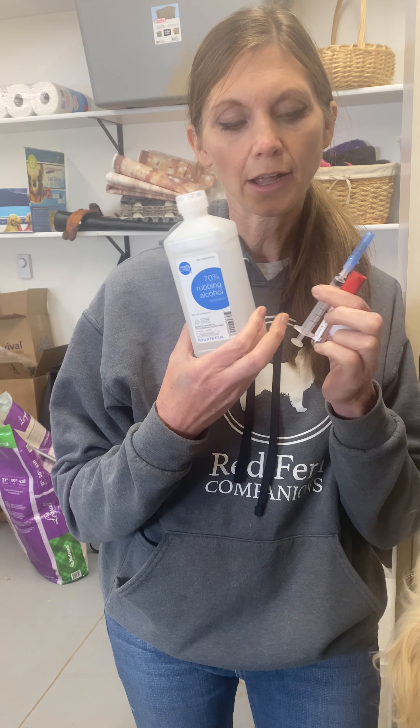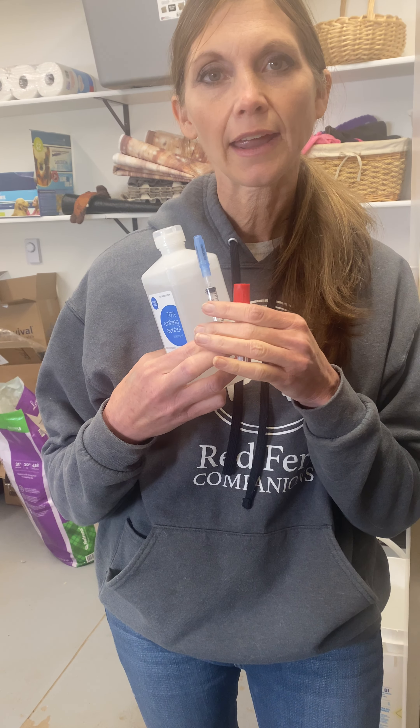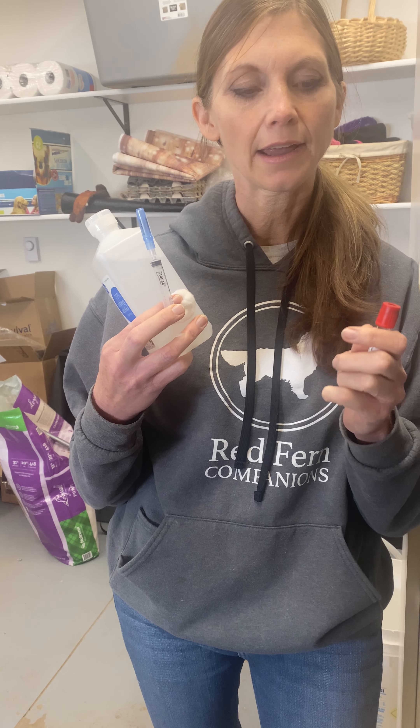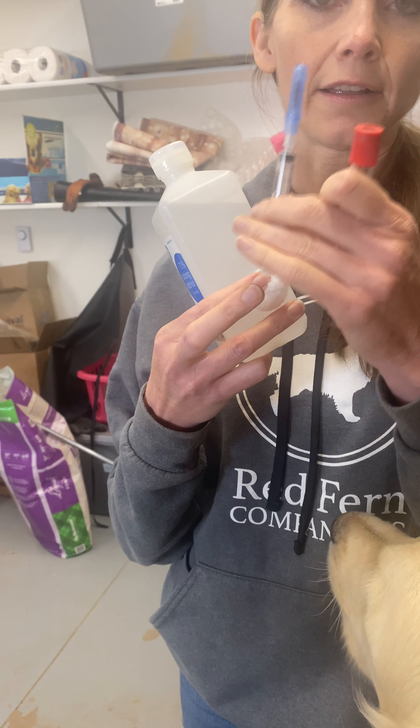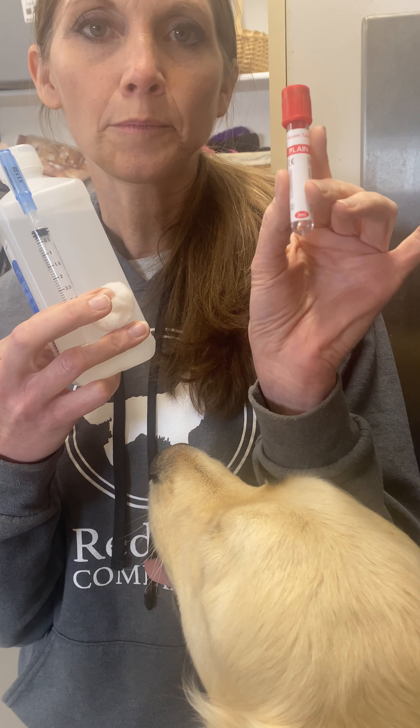Things you're going to need are alcohol and a cotton ball — that's just to clean the area and get the hair to lay down — and a syringe. I'm using a 22-gauge needle, and also a blood tube that will keep your blood fresh.